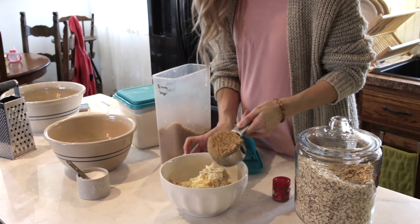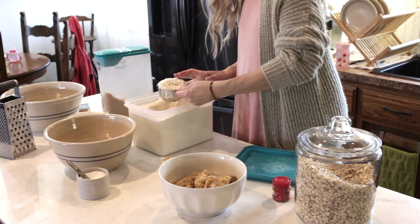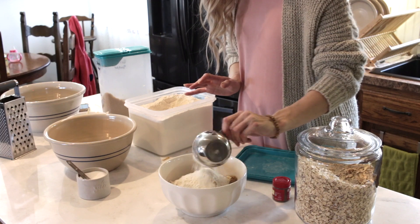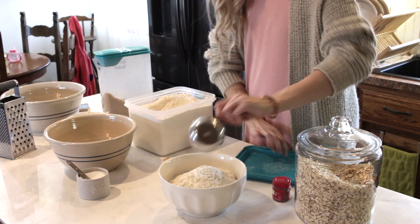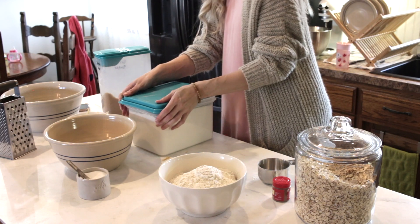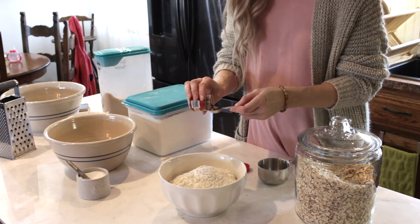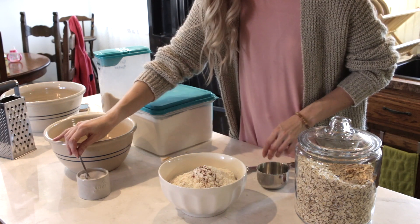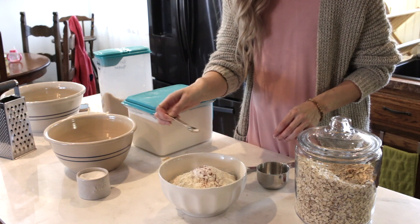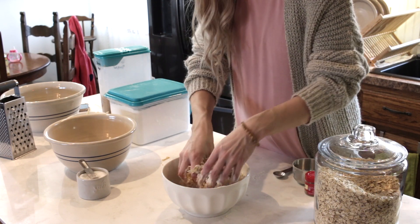I took one stick of butter, one cup of old-fashioned rolled oats, one and a half cups of unbleached flour, one cup of brown sugar. You can also add chopped hazelnuts or almonds if you want, but I personally don't like any type of nuts so I steered clear from it. Then I did one fourth teaspoon of salt and about one fourth teaspoon of nutmeg.